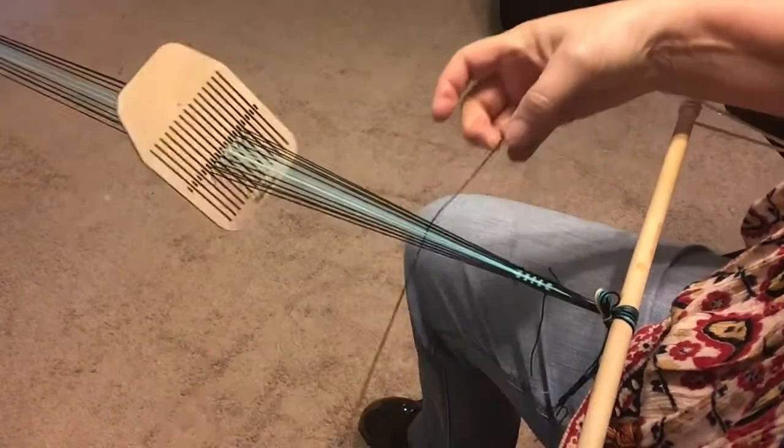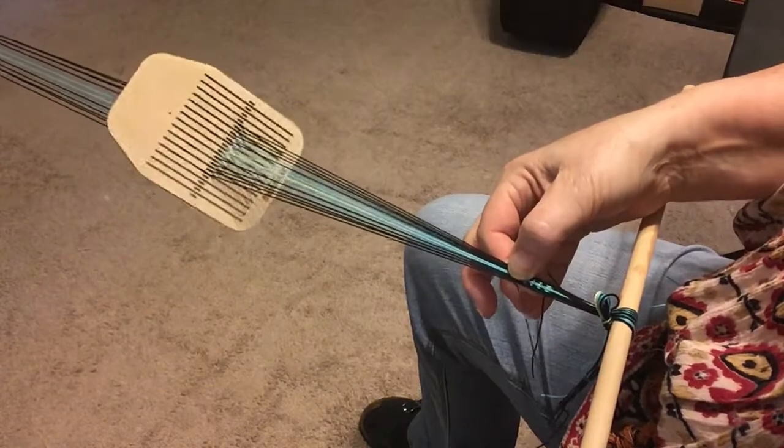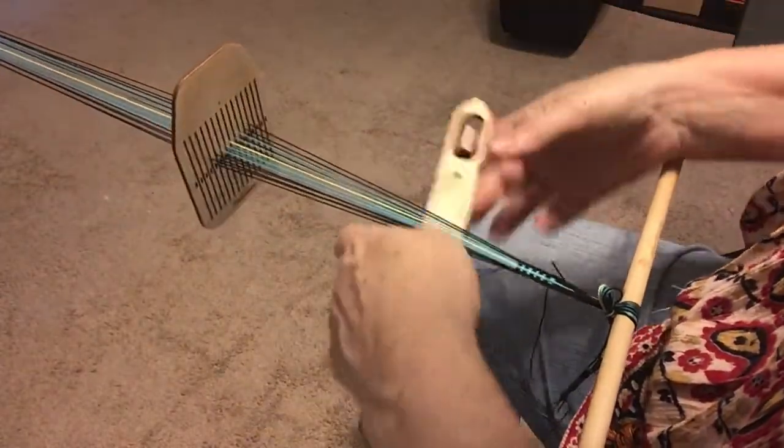Beat, pass the shuttle, catch the loop with your pinky, pinch, pull both sides towards you, pull the warp through, and chain sheds.